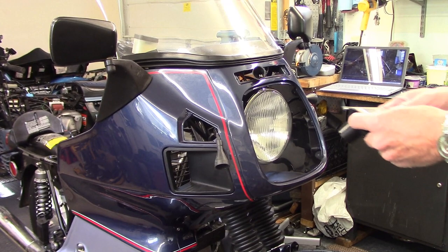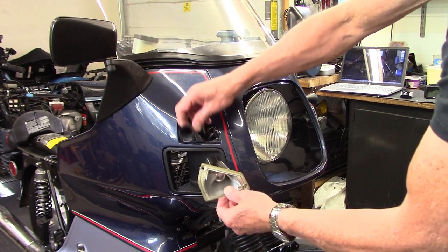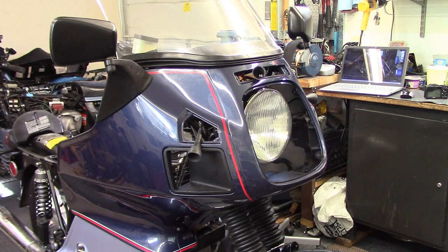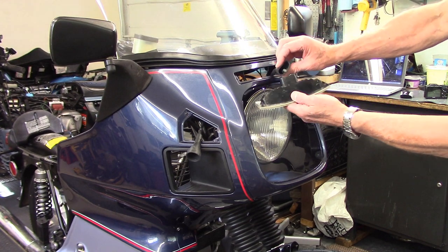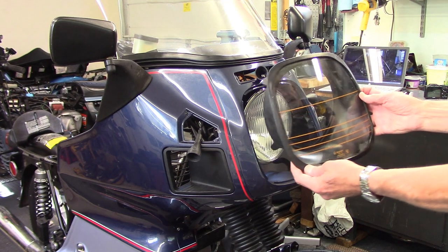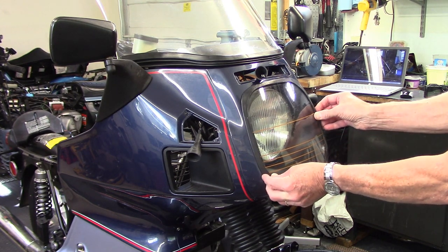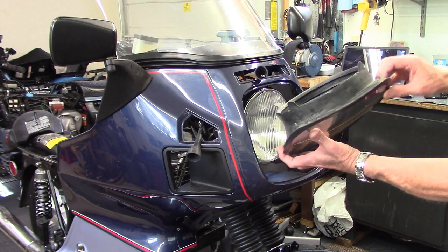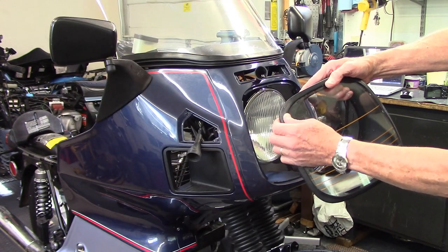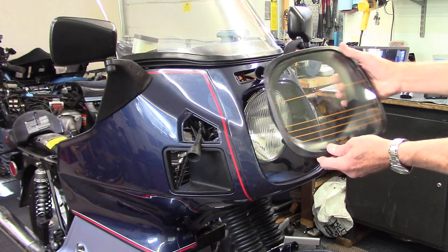The next step is to install the turn signals with two screws that go into some tabs here — those are the wires that go to the turn signal. The other piece that needs to go in is the parking light with its two wires. There's a what's called a light tunnel — it's a big piece of glass that slides into the fairing around the headlight, secured with four screws in the corners whose heads are buried under the gasket, so you peel the gasket back and get a Phillips on there to tighten them up.